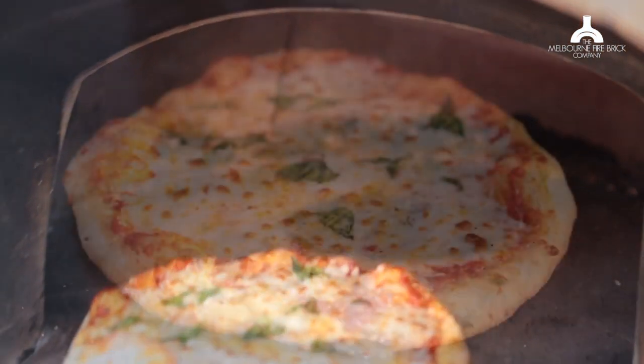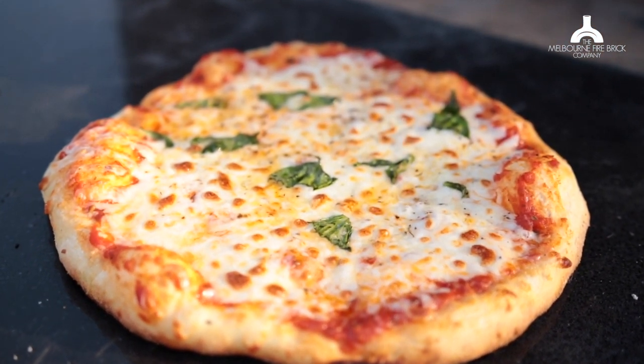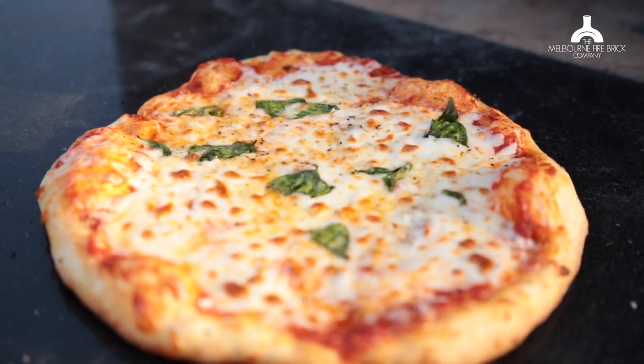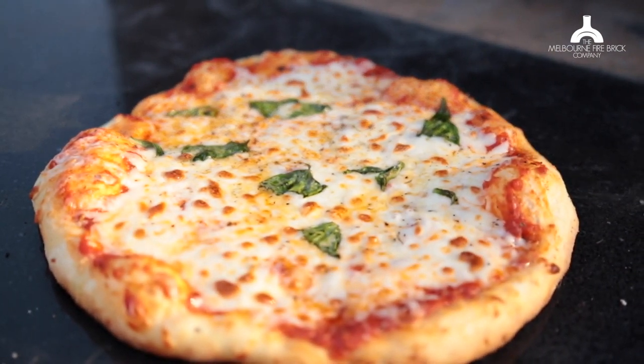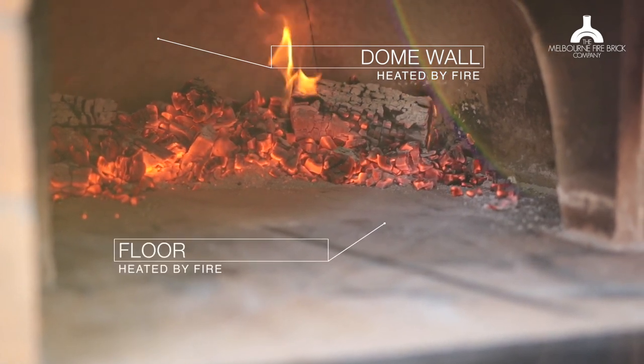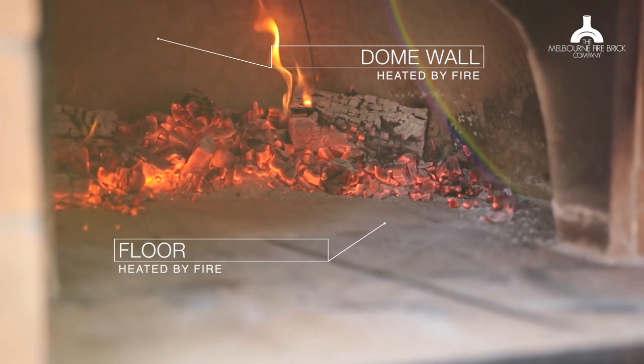That pizza was in the oven for two minutes and 15 seconds — I actually timed it — and you can see it's cooked beautifully. A pizza cooking in an oven without any fire in it. How was that happening? That was happening because the dome of the oven was already heated up, as was the floor. That is what's called thermal mass. You heat up the thermal mass of the oven — the dense material that makes up the walls and the floor.